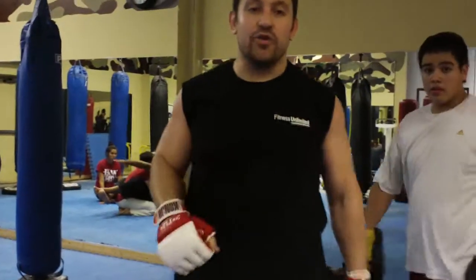I can use it for MMA. Watch the other video on how to do the Cobra Punch. I'm Dan the Wolfman, thanks guys.